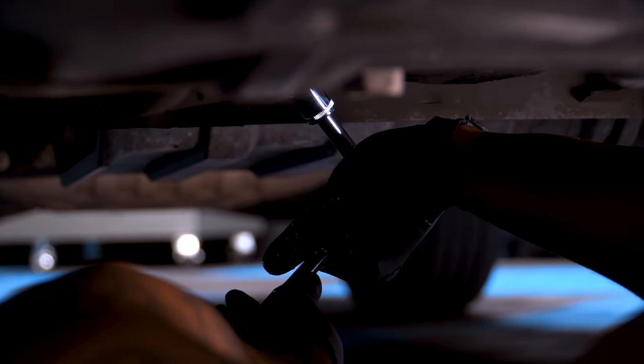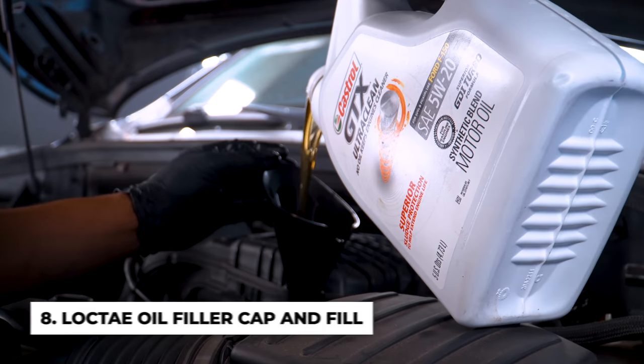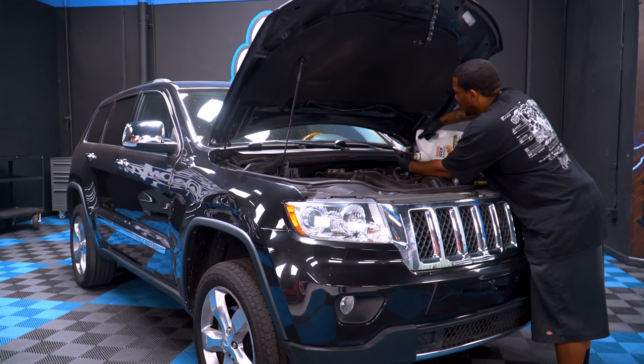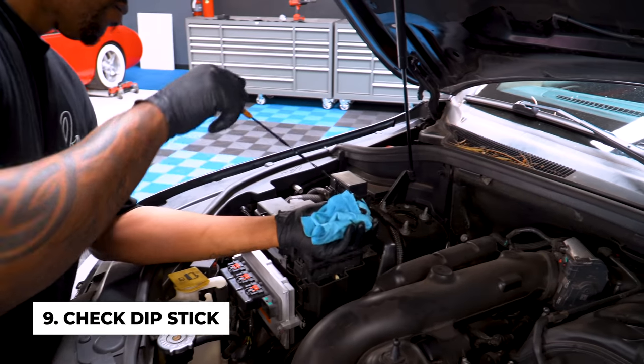Then screw and tighten the drain plug. Once you have it completely tightened, from the top of the engine, locate the oil filler cap, remove it, and fill with the recommended oil. Depending on the engine, the car, and the weight, the quarts may vary. Once you're done, check the dipstick for oil level and then close the oil filler cap.